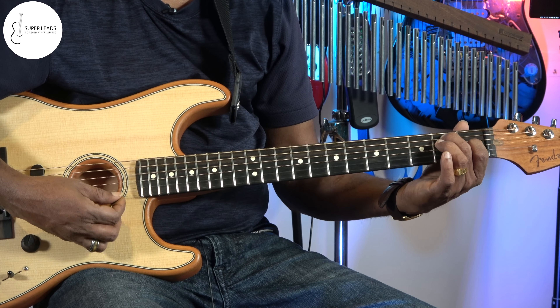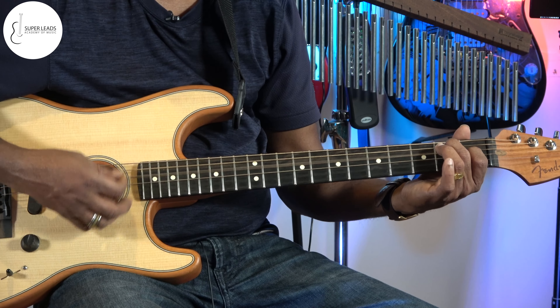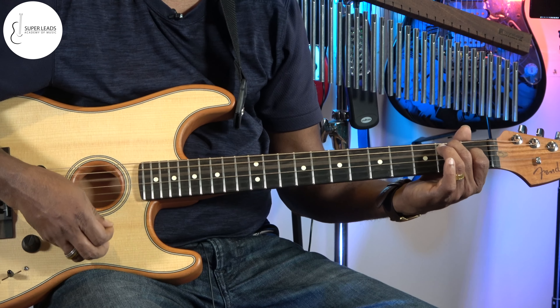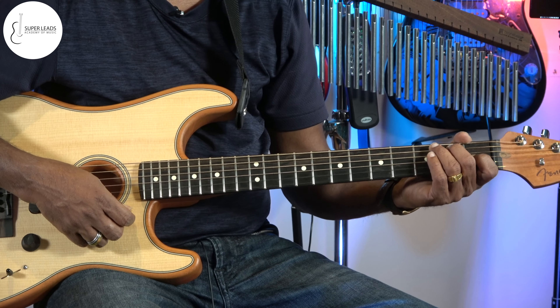It's a nice blues chord. So you can play the blues rhythm. You can try different rhythm patterns, no problem.